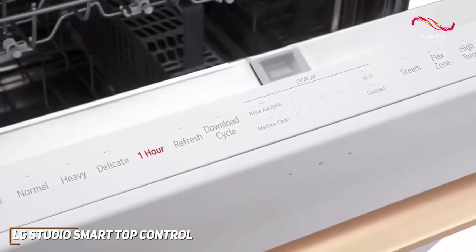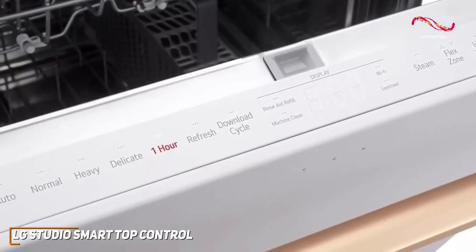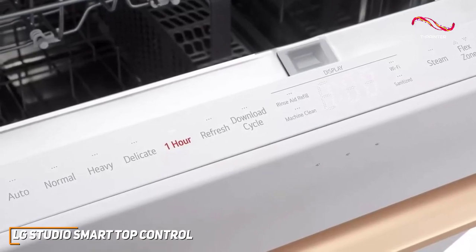The top control design adds a touch of modern sophistication to your kitchen. The hidden controls not only look sleek, but also prevent accidental button presses, adding an extra layer of convenience to your dishwashing routine.